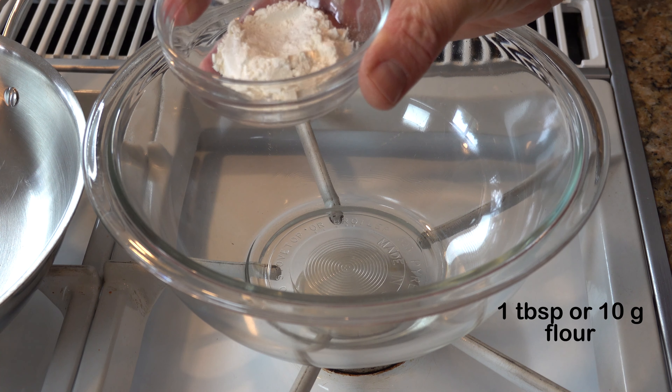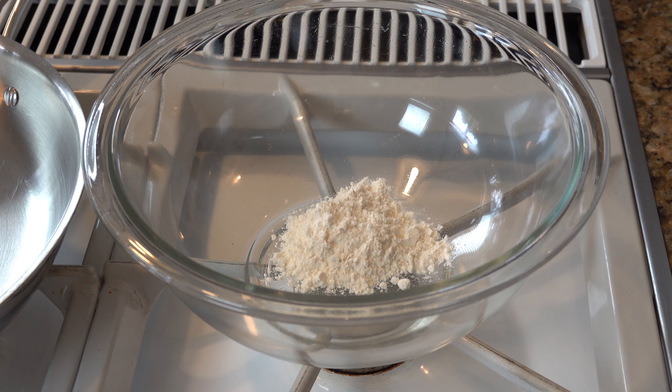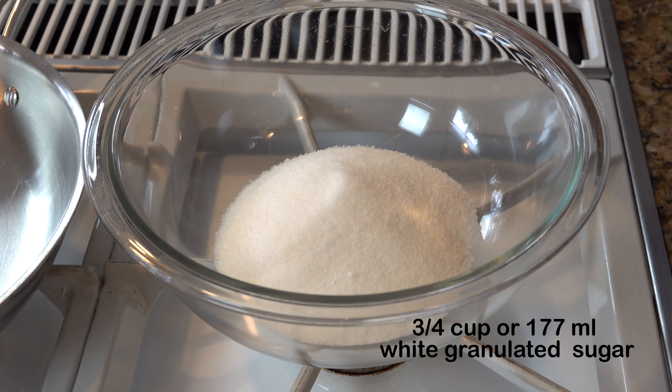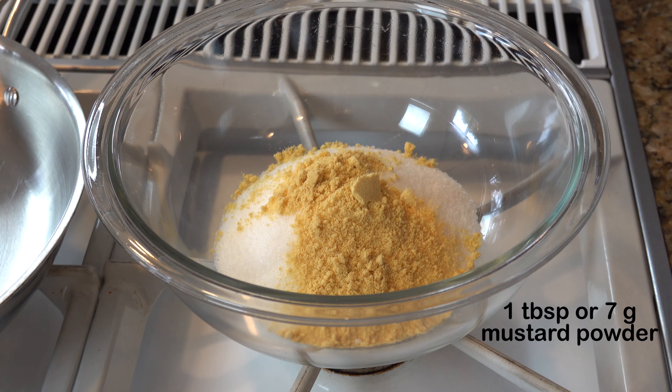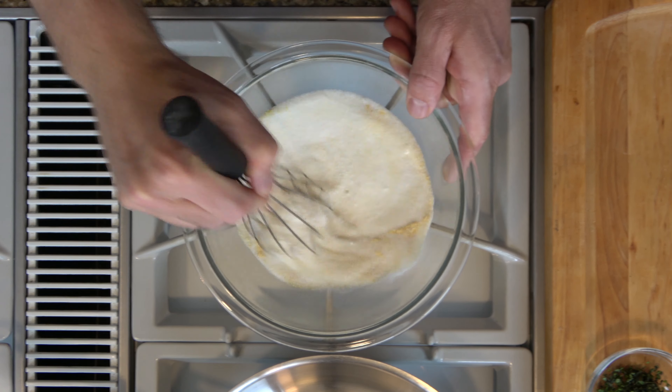Now to continue the prep work, go ahead and grab a mixing bowl. Add one tablespoon or 10 grams of flour, three-fourths of a cup or 177 milliliters of white granulated sugar, and one tablespoon or seven grams of mustard powder. Grab a whisk and go ahead and mix it all together.